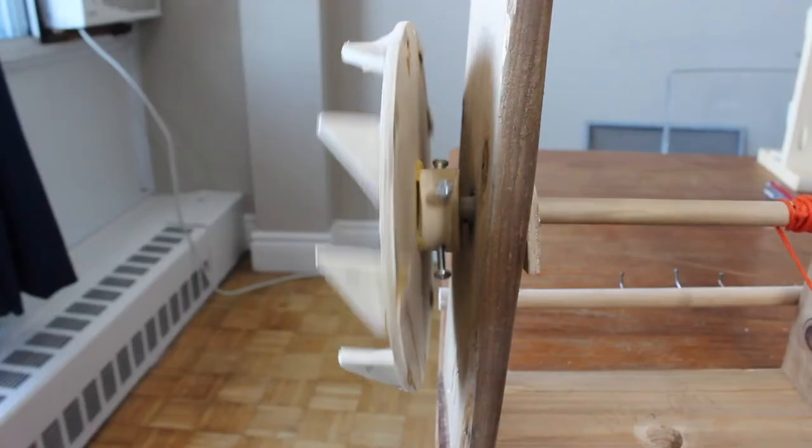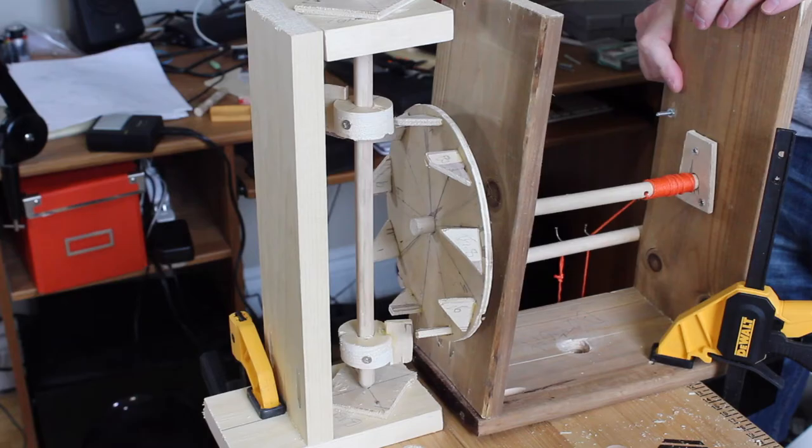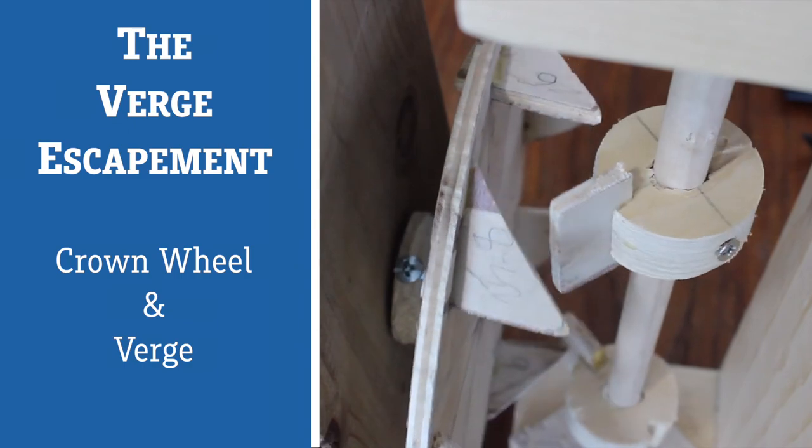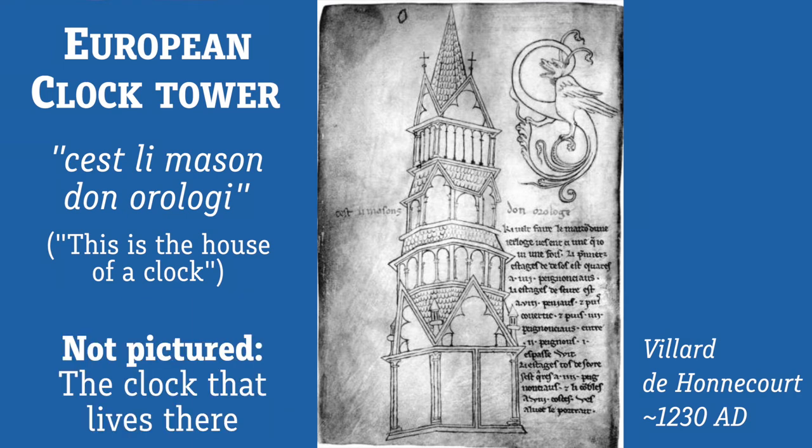The verge is also the reason that having a wobbly crown wheel was such a problem. If the crown wheel and the verge shaft aren't parallel, the teeth of the crown wheel move in and out, which could cause them to jam against a pallet, slip past them, or even miss them entirely. Together, the crown wheel and the verge are known as a verge escapement. Verge escapements started to appear in European tower clocks around the 1200s and were used in almost every single clock and watch up until the 1600s — and were still in use well into the 1850s.